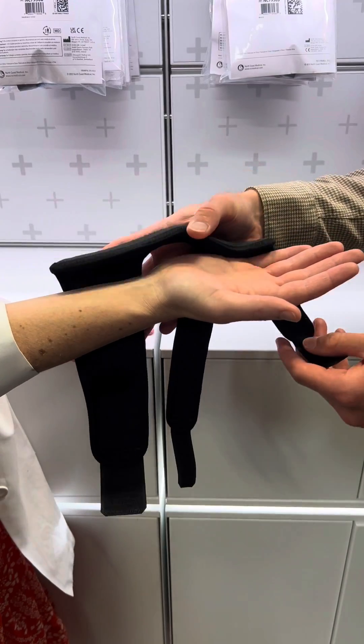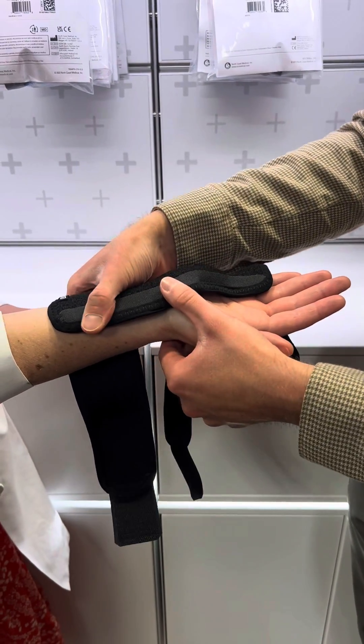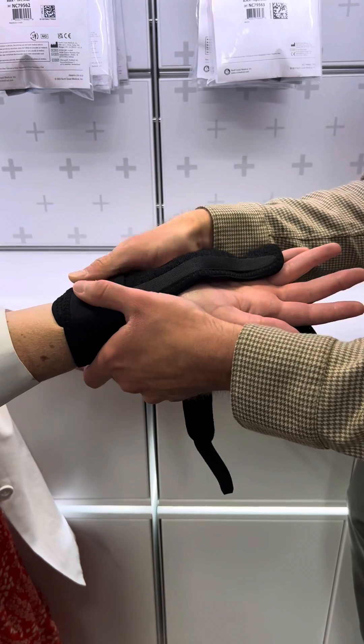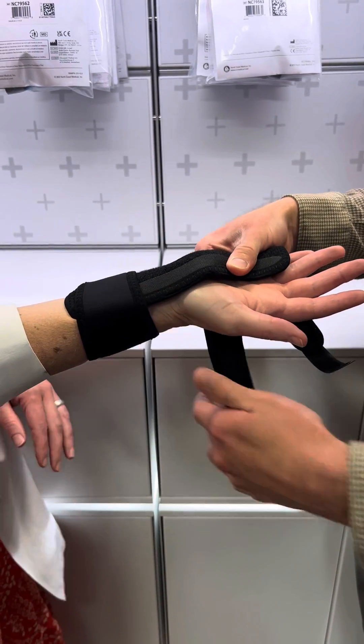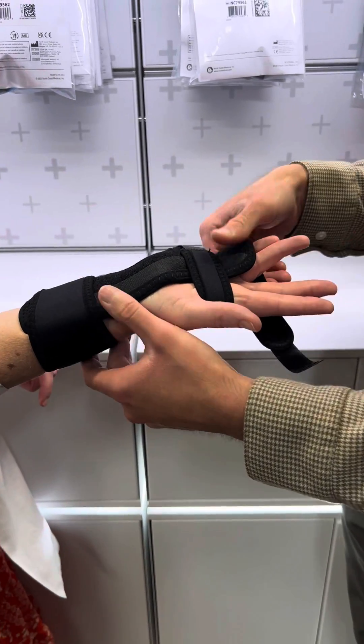Place the patient's hand palm up and the ulnar gutter splint on the palmar surface. Start by wrapping the strap around the wrist and molding the splint to the wrist — snug but not too tight. Take the next strap and wrap that through the first web space.